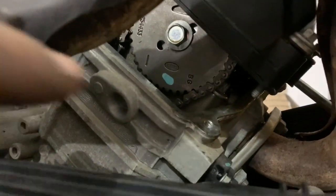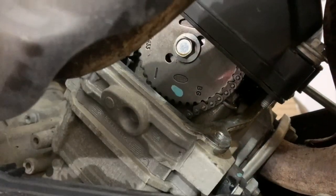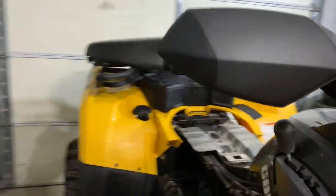Those tick marks need to be flat with the top of the cylinder — completely parallel. So we need to turn the motor over until those are completely parallel. And not only do those need to be parallel, but the rocker arms on top need to be loose. That's how you know that you're at top dead center.